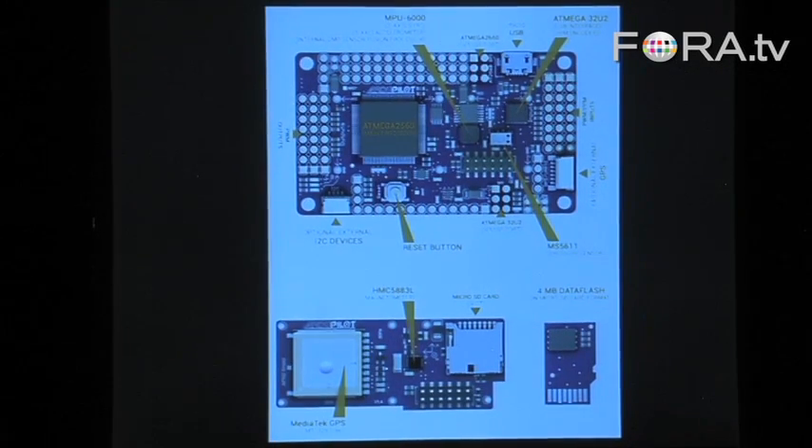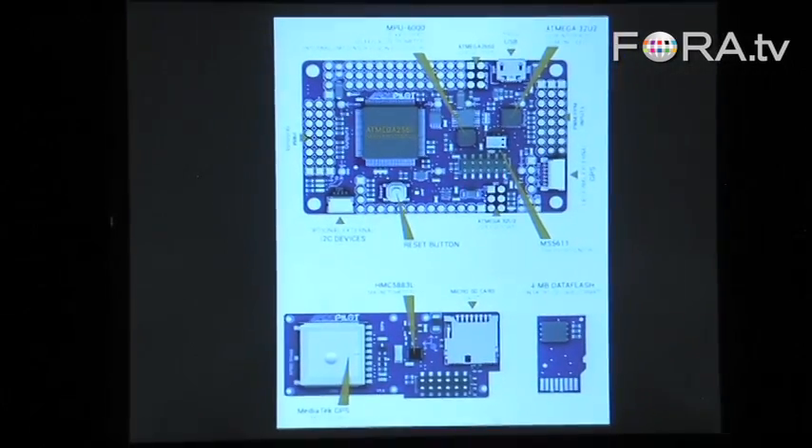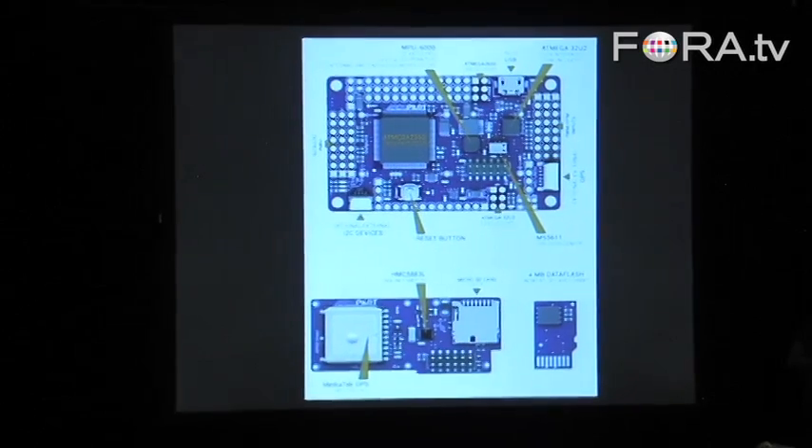When Lockheed Martin does it, it's like $100,000. When Arduino and the community does it, it's $199. Taking two orders of magnitude out of the price of aerial robotics is kind of our mission.